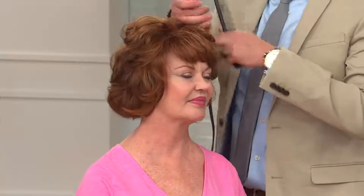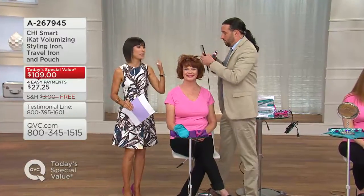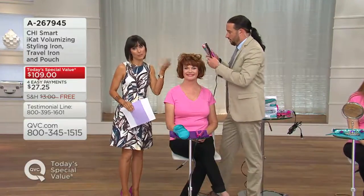Most of us look at something like a Chi and call it a flat iron or a straightening iron — and yes, you can do that wonderful smoothing technique with it. But the reason Chi calls it a styling iron is because you can curl your hair, you can flip your hair out, and if you're looking for volume like Bradley just showed, you can do that too.